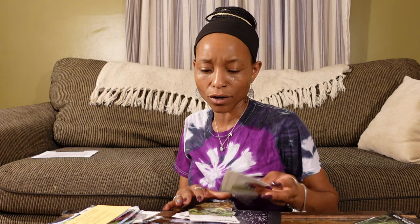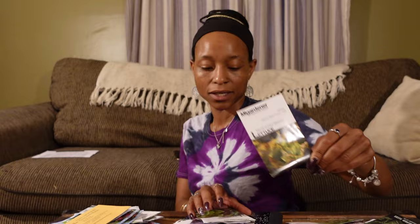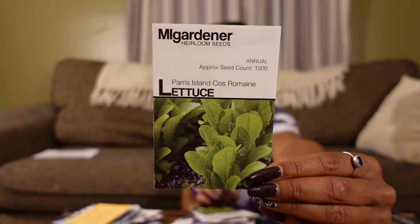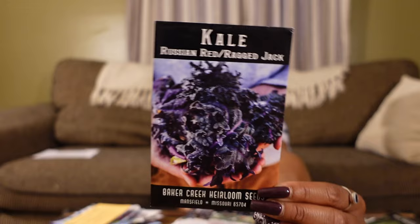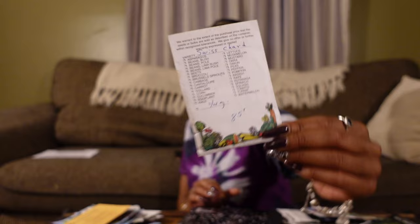And a collard tree — an ex-coworker gave me those seeds and I have not successfully grown a collard tree yet, but I'm hopeful. Red Romaine lettuce, a Bibb Butterhead lettuce, a Marvel of Four Seasons lettuce, a Paris Island Cos Romaine, and a Slow Bolt lettuce — which I'd probably plant as early as possible since it's supposed to bolt slowly. Curly kale from my local feed and seed store, Red Russian kale — I fell in love with that last year — Lacinato kale, and just a basic Swiss chard.